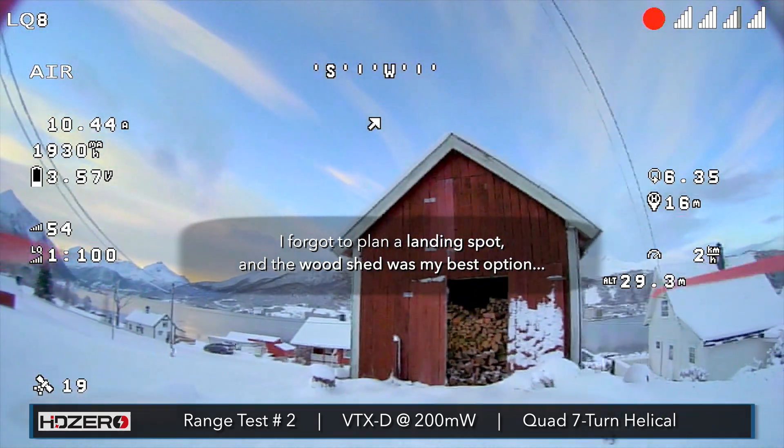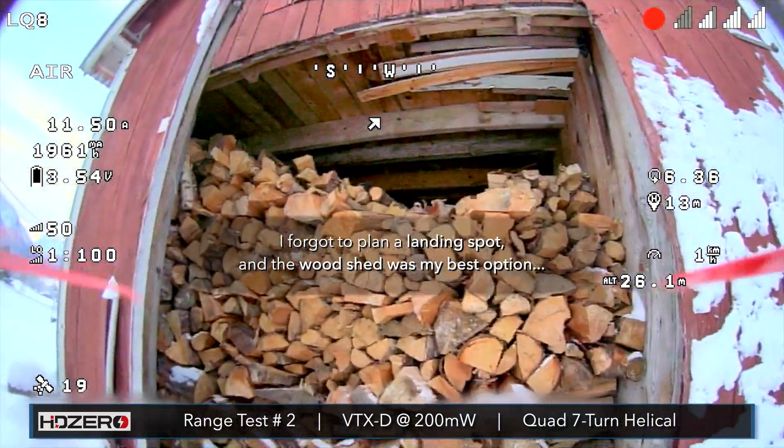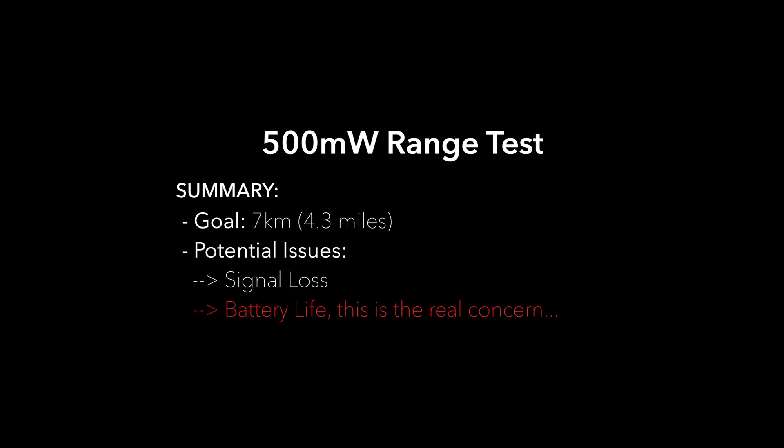This is a funny clip — when I came back I forgot to plan a place to land. I decided to try to go into this woodshed but the wind got the best of me. Now let's continue to the 500 milliwatt range test.